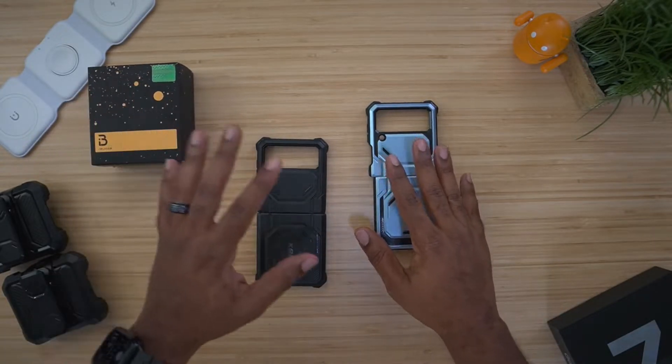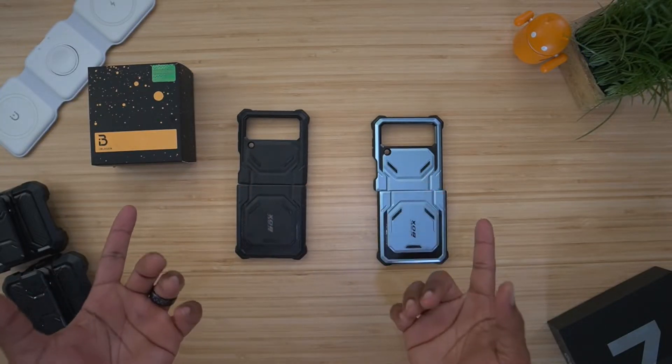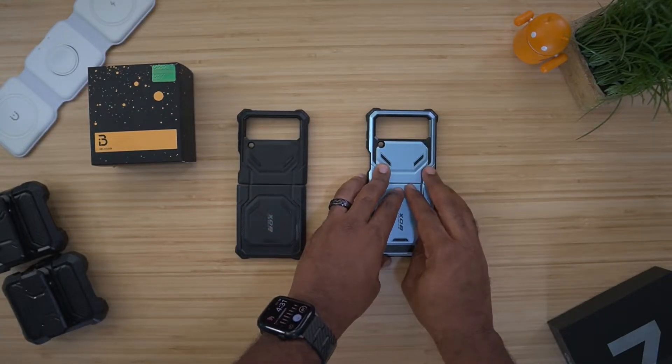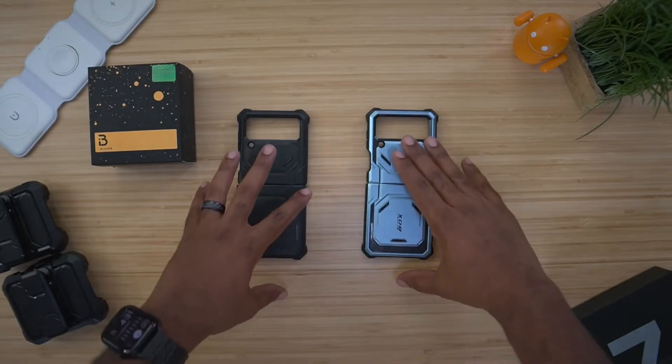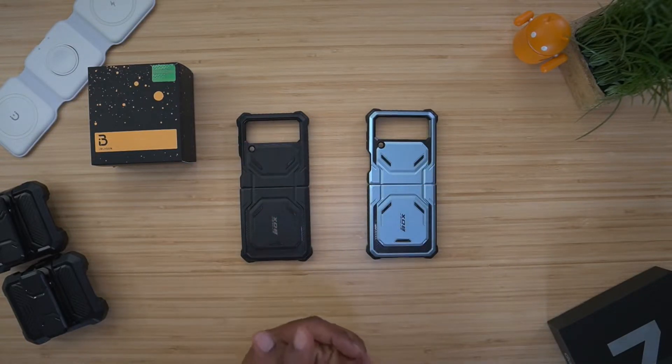We do have two separate cases — black and blue. The black is going to sell for about $25-26 and the blue is about $32. They do have different pricings, so I'm going to drop a link below so you can go check all this out for yourself.